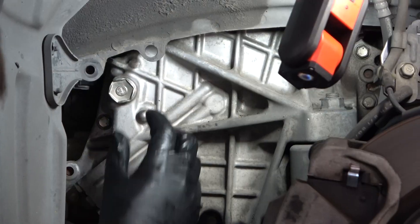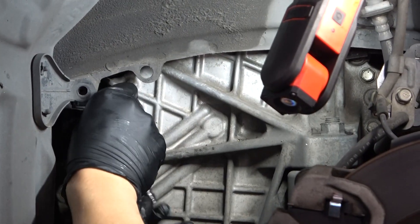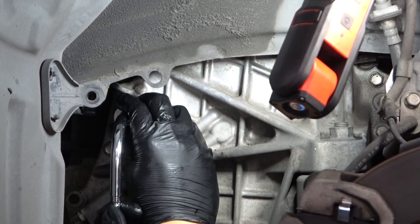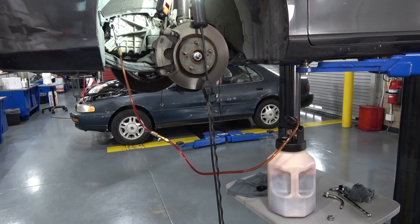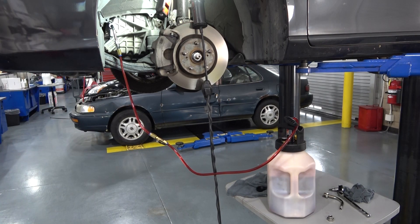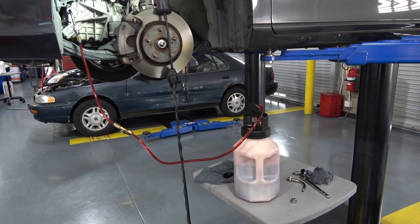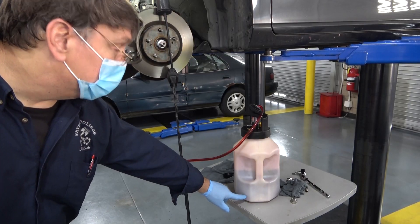Remove the fill plug from the left side of the transaxle — we already loosened this one. Install the fill tool adapter and connect the fill tool hose to the adapter using the quick coupler. Pre-fill the fill tool with 4 quarts of WS-ATF and pressurize the tank with the hand pump. Open the valve to force the oil into the transaxle. When the level in the tank is about 1 inch from the bottom, close off the valve.